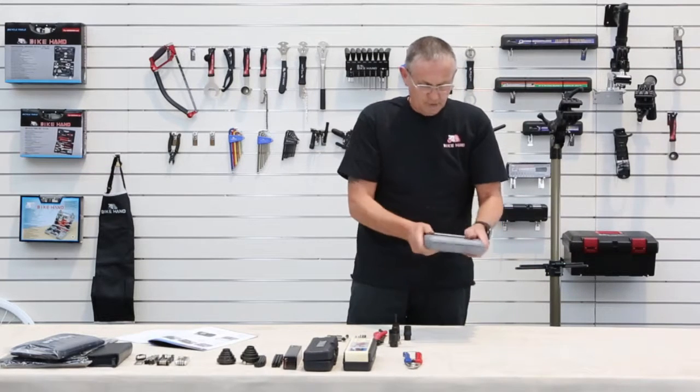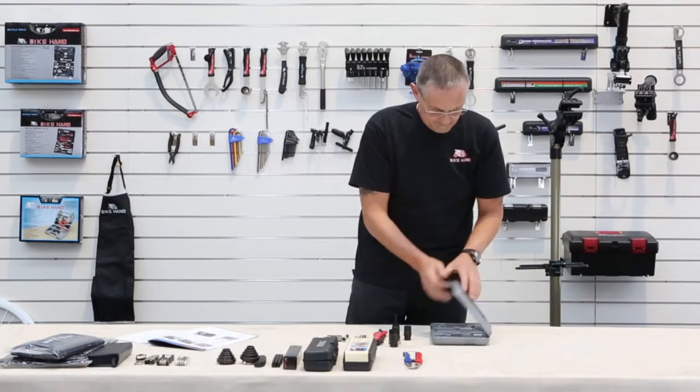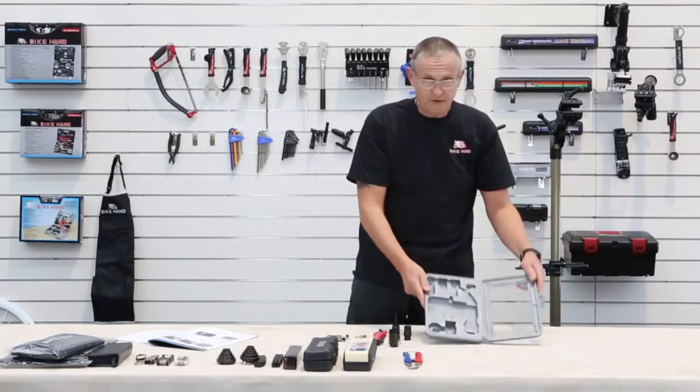It locks up great. Great value! I hope you have enjoyed this video and the products that we have shown. If you need any more information on the products, then go to bikehand.com.